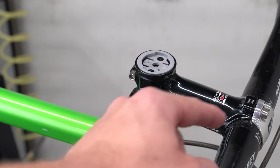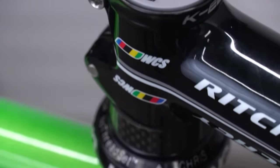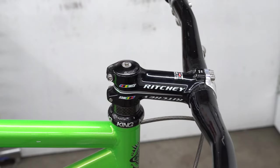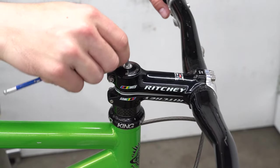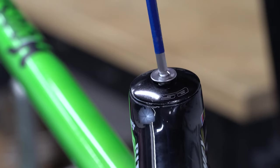We designed our Gravity Cap Mount to be located inboard and out of the way of crash prone areas, which makes it ideal for mountain biking as well as those looking for the ultimate clean mounting setup. The Gravity Cap Mount replaces your existing top cap and is compatible with 1 1/8 inch diameter steer tubes.